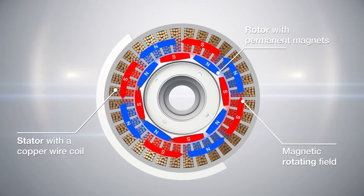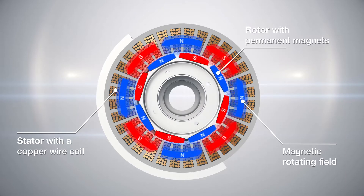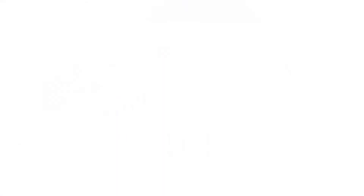A change in the power frequency causes a change in the speed of the rotor. The level of the current determines the amount of the electromagnetic force and thus the resulting motor torque. The pinion is pressed into the motor shaft and acts as a link, transmitting the torque and speed into the gearbox.